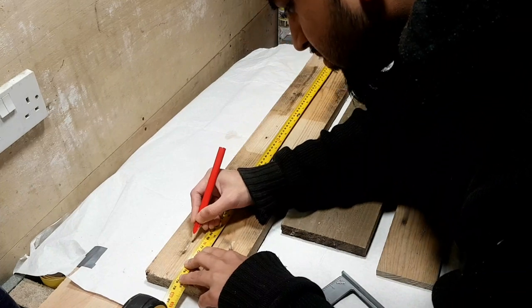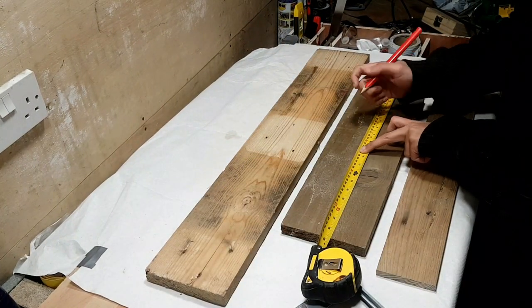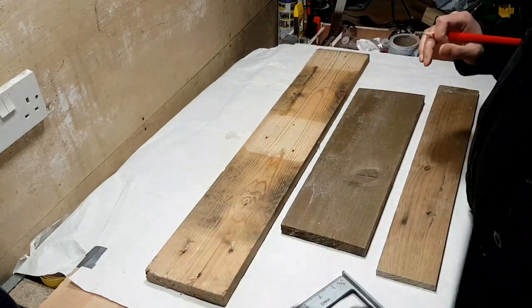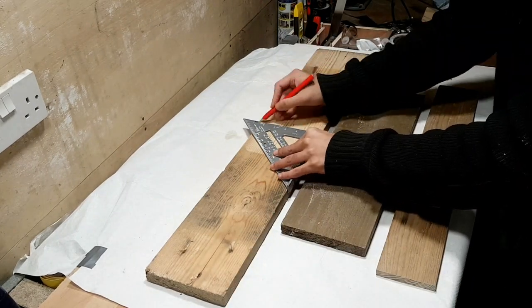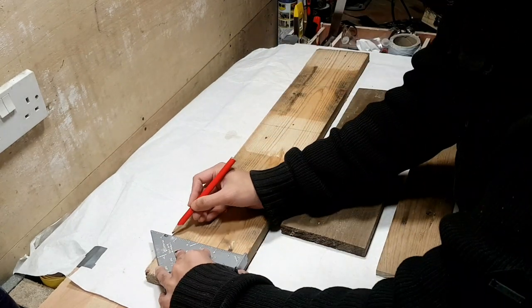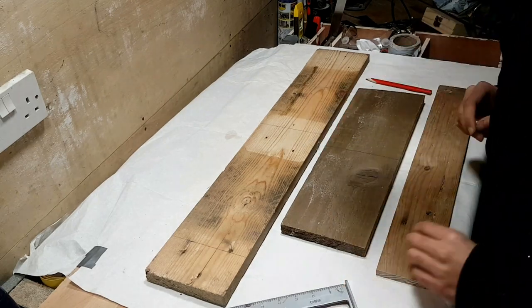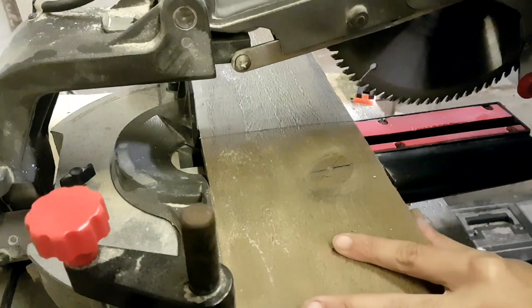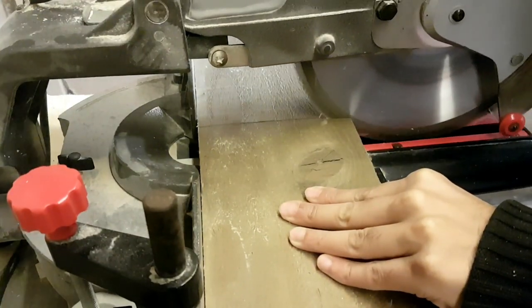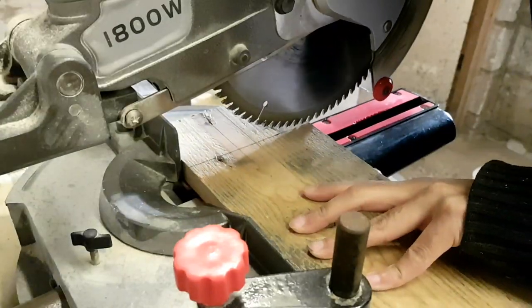I'm very excited to show you guys this project because this is the first time I'm working with LED lights. I was inspired by the YouTube channel called DIY Creators — I will leave a link in the description to their channel. However, I made a few changes of my own to this desk lamp. For instance, instead of an on-off switch, I added a dimmer switch and the dimensions are slightly different. I cut out a few chamfered edges so the light shines through better. Keep watching and I'll show you exactly what I mean.